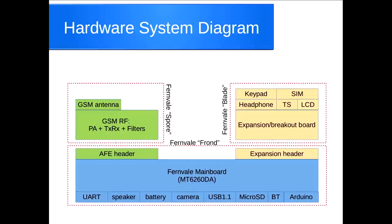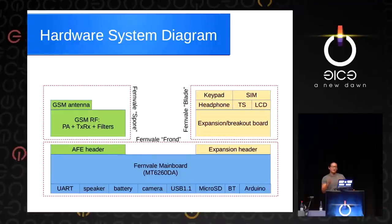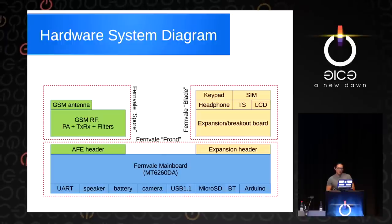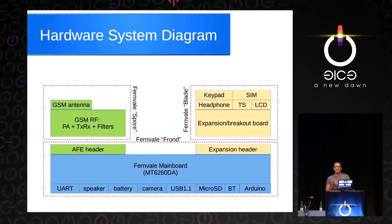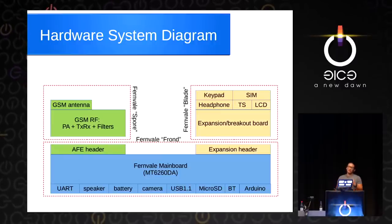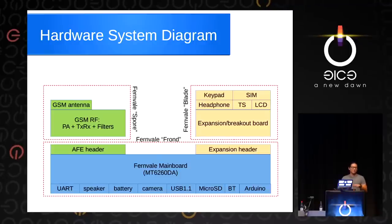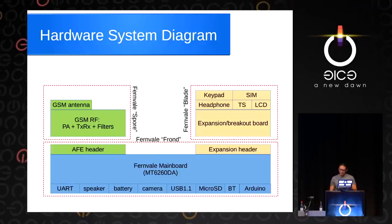Here is the system diagram of what we ended up building. We built a baseboard — a mainboard with UART, speaker, battery, camera, USB, microSD slot, Bluetooth, and Arduino-like headers on it. We split off the GSM part — the GSM front end — so that users have to make a bona fide choice about which GSM analog amplifier to use. That way we hopefully sidestep some of the emissions testing issue because it becomes a user choice. We also make the UI stuff on a separate board — the keypad, SIM card, touchscreen, and LCD — because those things can be laid out in a simpler two-layer PCB that people can design in Eagle or whatever favorite tool they have.